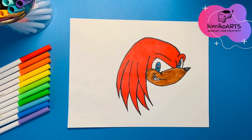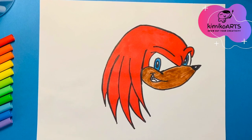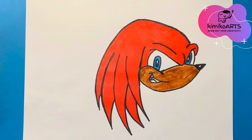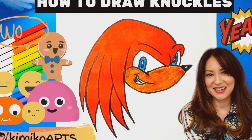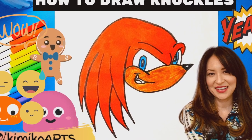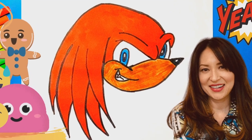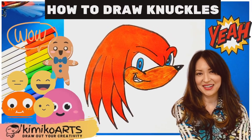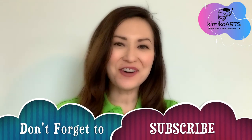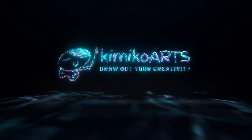There you have it — the independent, headstrong, serious, yet gullible Knuckles. Even though he is devoted to his duty of protecting the master emerald, Knuckles can always be relied on when his friends and others are in need of help. Way to be, Knuckles! If you liked the video, please hit the like button. If you want to see more videos, hit the subscribe button. And if you have something to say, please leave a comment below. Thank you for joining. Remember to be yourself, have fun, and to keep drawing. Until next time!